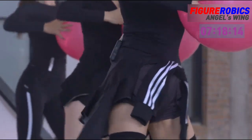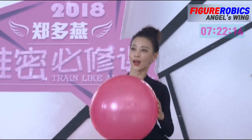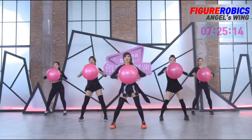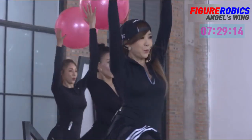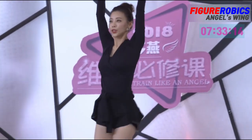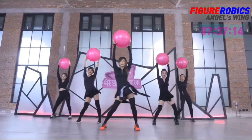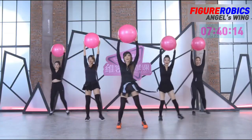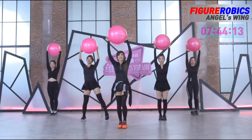Three, four, five, six, seven, eight. Three, six, one. Five, six, seven, eight. Three, five, six, seven, eight. Open. Five, six, seven, eight, five. Six, seven, eight. Let's go!